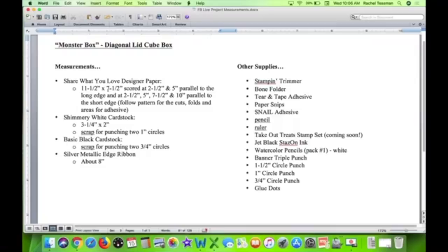Normally you'd use cardstock for this, but the Share What You Love designer paper is stiffer than most designer paper. You're going to cut it to 11 and a half by 7 and a half inches, then score it so you have little 2-and-a-half-inch square areas all the way around. Score parallel to the long edge at 2 and a half and 5 inches, then on the other axis at 2 and a half, 5, 7 and a half, and 10 — scoring at every 2 and a half inches. You'll also want to cut and score at the same time — that's a big thing to watch in this video to make the box easily.